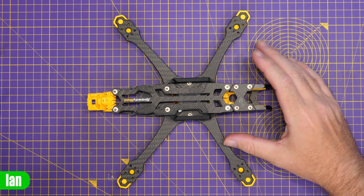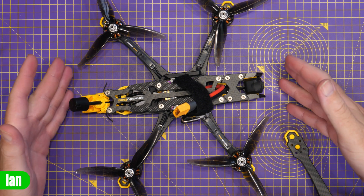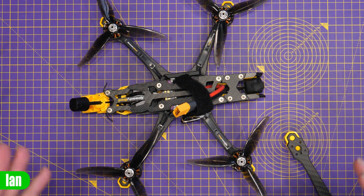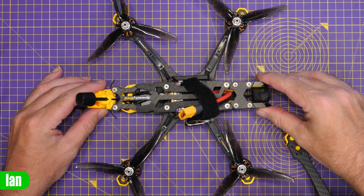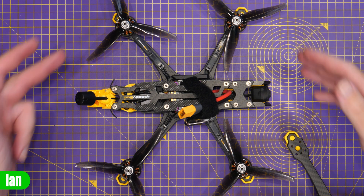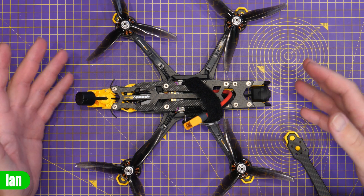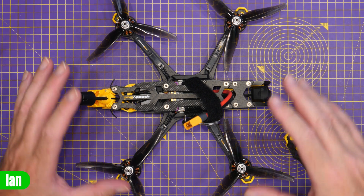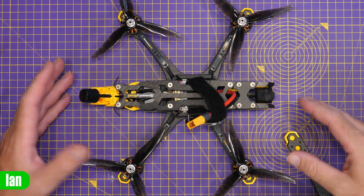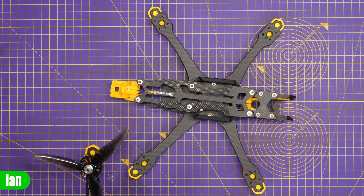Whilst I'm not building this into a quad in this video, if you wanted to know what one would look like, it's going to look like the Bind and Fly version, because that's exactly what you're able to do with this frame. I do have a dedicated video on that Bind and Fly — I actually really like that quad. They built it up with Eco 2 motors, the O3 Air Unit, and a Speedybee stack. So if you want a ready-to-fly version, you can get that, or if you don't want to go down that road, you can just buy the frame and build it yourself.